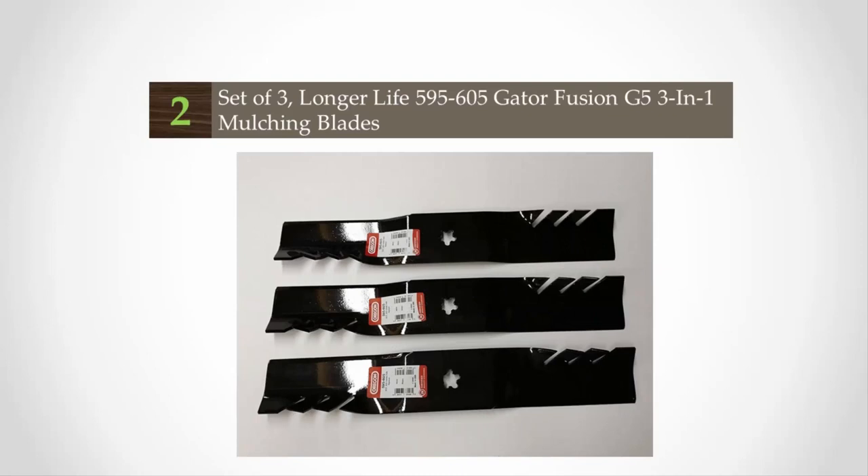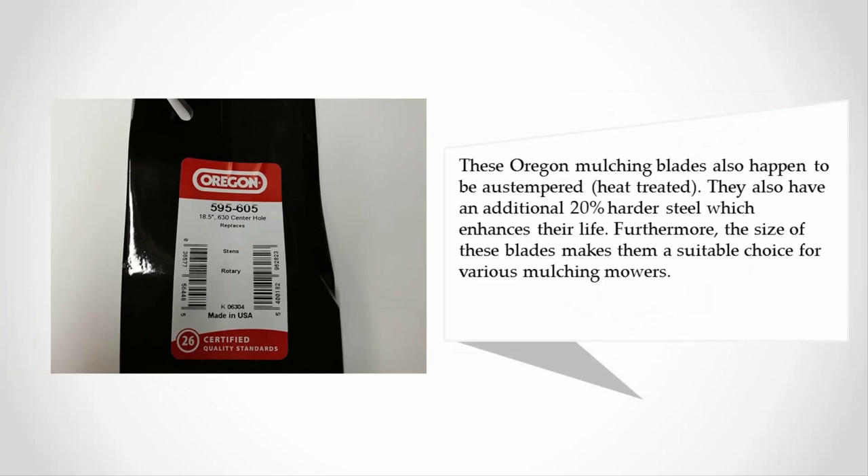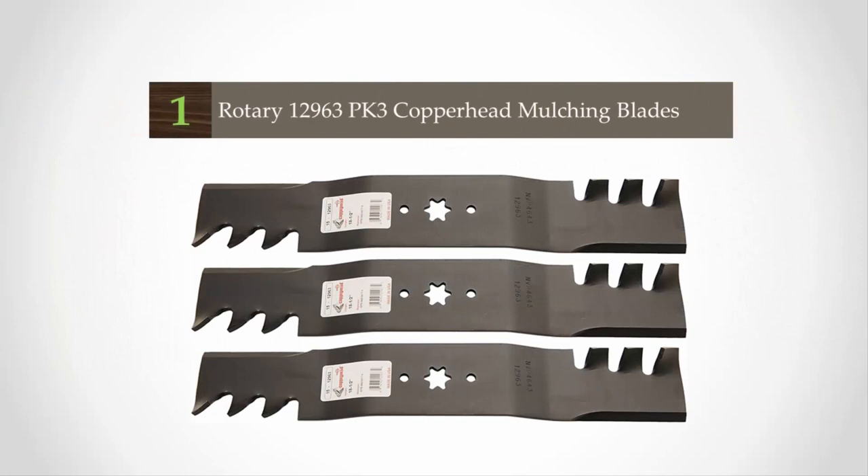At number two, the Genuine Gator 3-in-1 mulcher blades secure their position on this list because of their quality make and precise cutting. As the name states, these blades are for 54-inch decks — Poulan Pro, Craftsman, and Husqvarna. These mulching blades are off-tempered and heat-treated, with an additional 20% harder steel which enhances their life. Their size makes them a suitable choice for various mulching mowers.